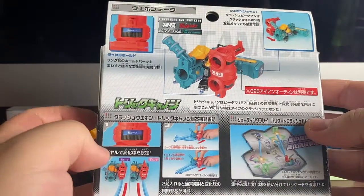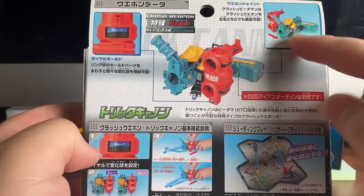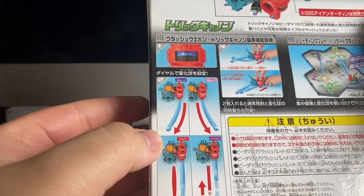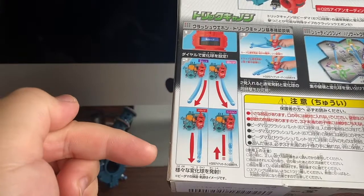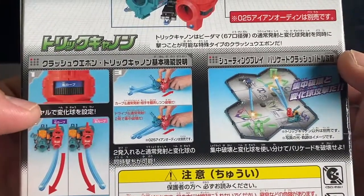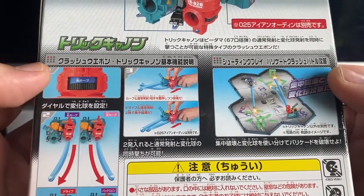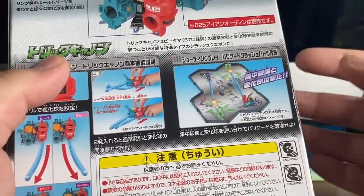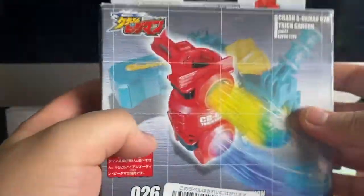Over here at the back is Iron Odin itself with the Trick Cannon, so you could swap it on either side. The gimmick about the Trick Cannon is that you can perform trick shots — you have left and right spin, a power shot, and a backspin. It also shows a feature on how you shoot the Iron Odin, and there's a promo for the arena and how to play using the Crash line.